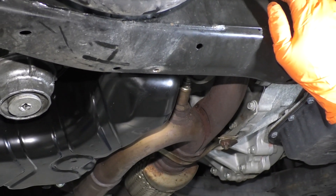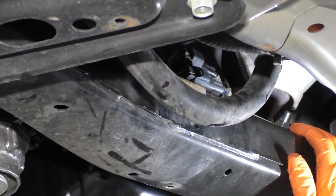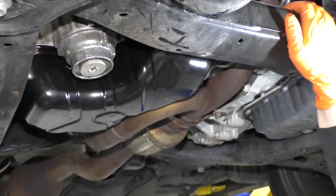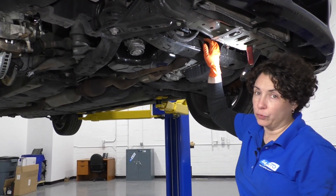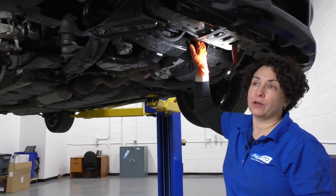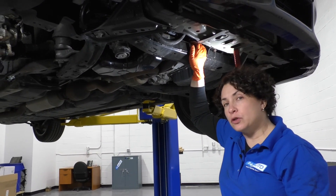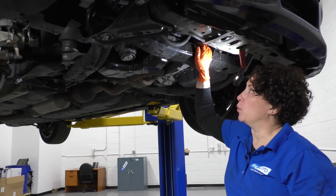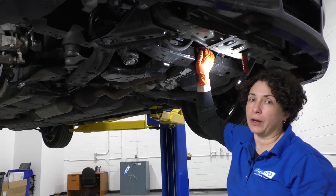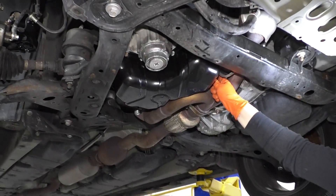Now we're going to replace the downstream O2 sensor on our 2013 Camry with a 3.5 liter V6. We're doing the downstream bank one. Someone could call it bank one downstream or B1 S2 — S2 means sensor two. The downstreams are always considered sensor two, as in the number two. So you have bank one and bank two, and we're going to be working on the bank one downstream O2 sensor.